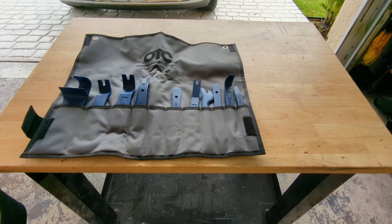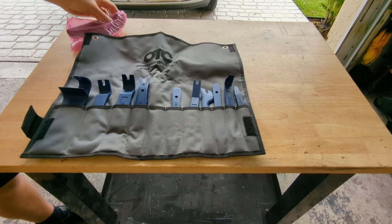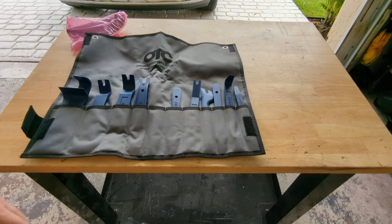Now if you look at the factory procedure for doing this, they want you to pull the mirror glass and all that. I don't really feel like doing that — that scares me a little bit — so I'm going to try to tilt the mirror all the way up and sneak underneath the mirror glass. Let's give that a shot.